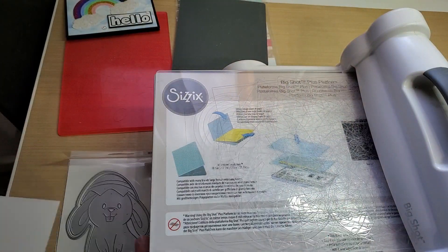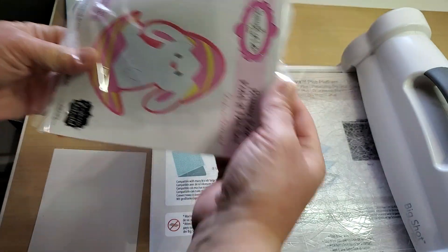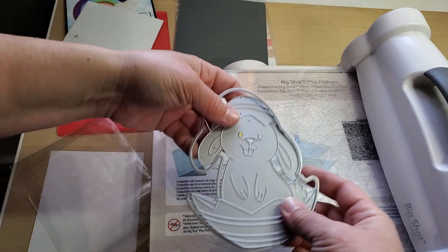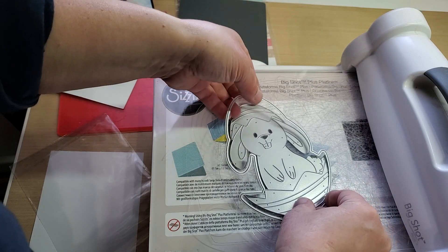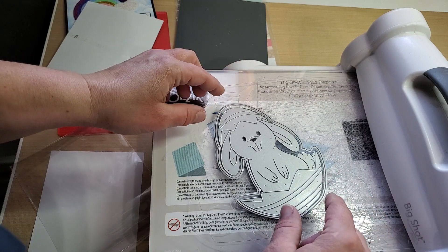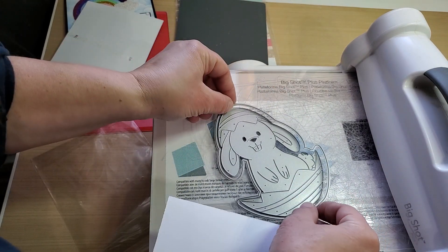I'm going to show you on a little bunny die. You're going to put your intricate die blade side up, and I also put the base die around it. So you're going to use both dies — intricate and base die.